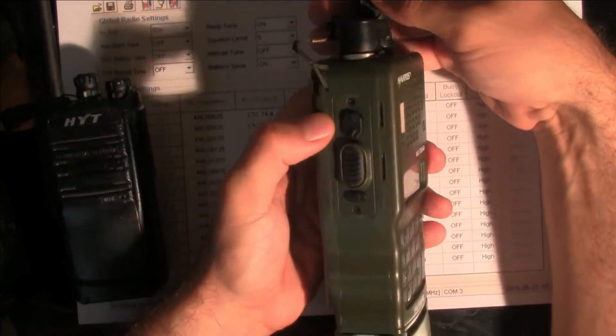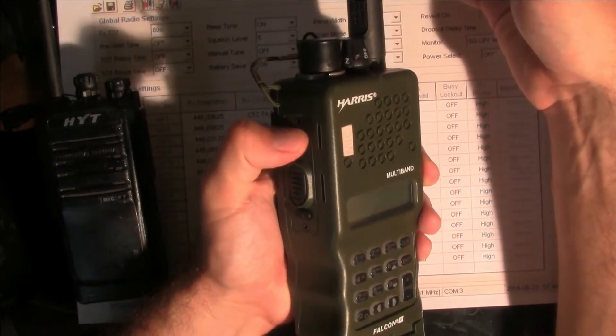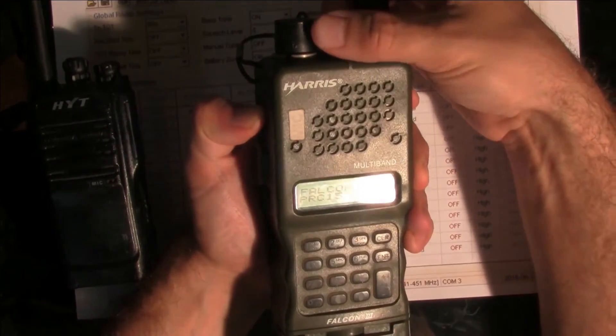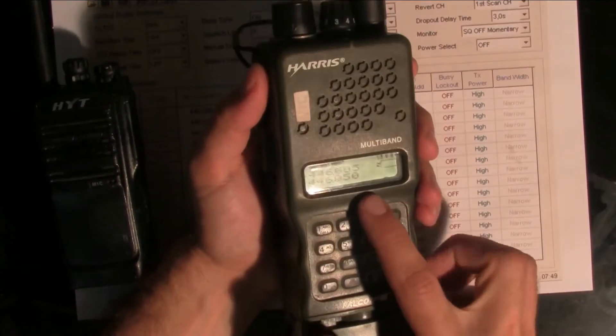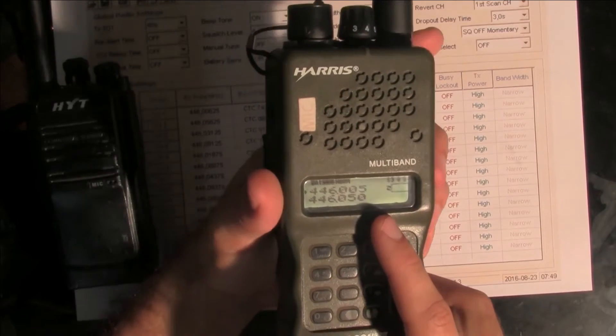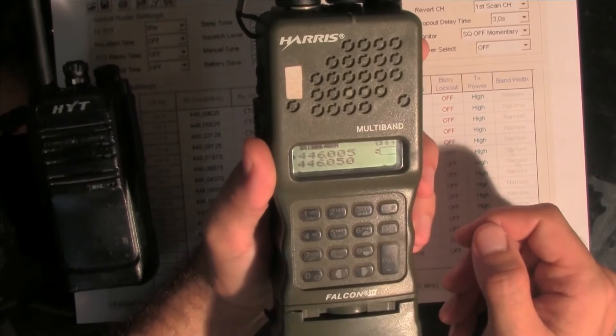We are going to press the first function key and hold, and then we are going to turn the radio on. As you can see, the channel number disappears and we are in the frequency configuration mode.